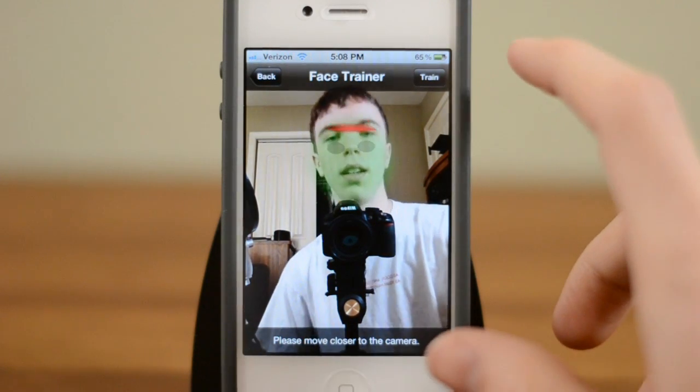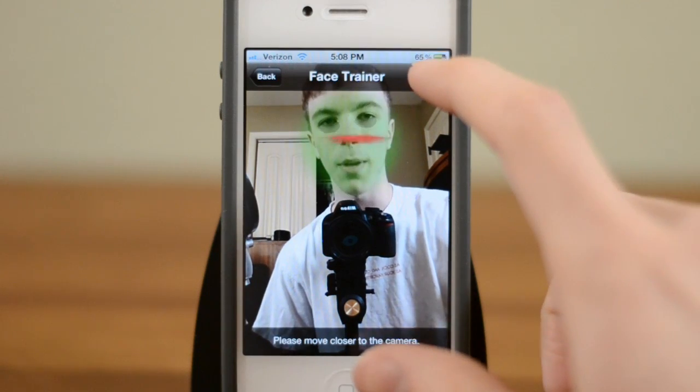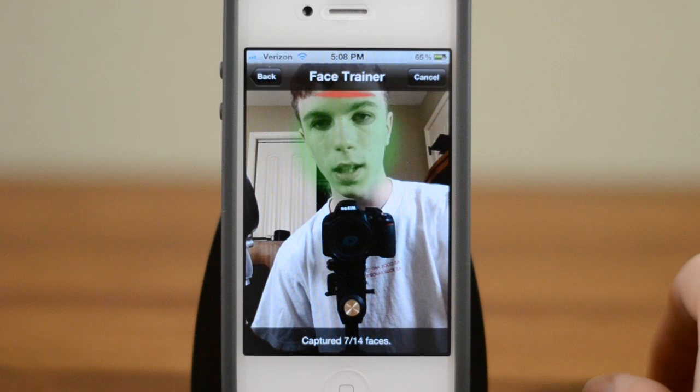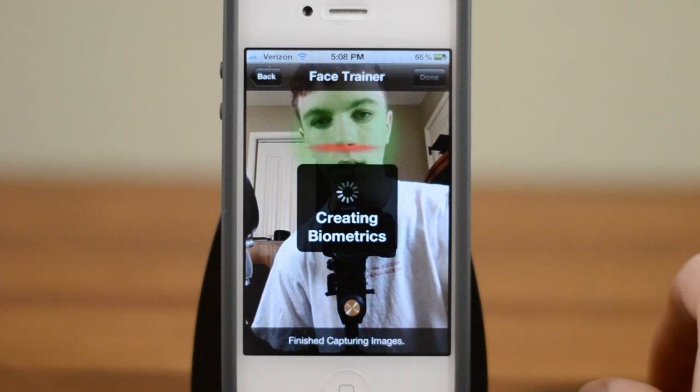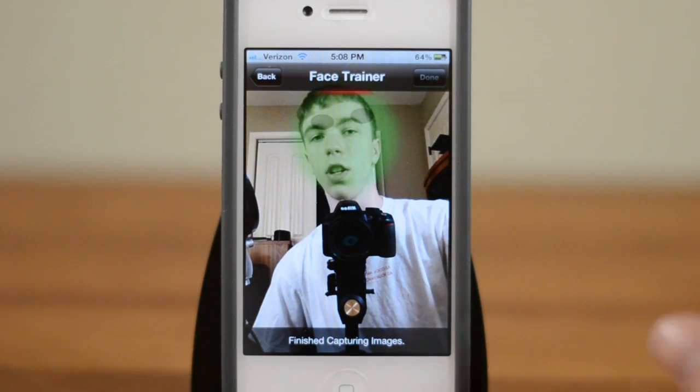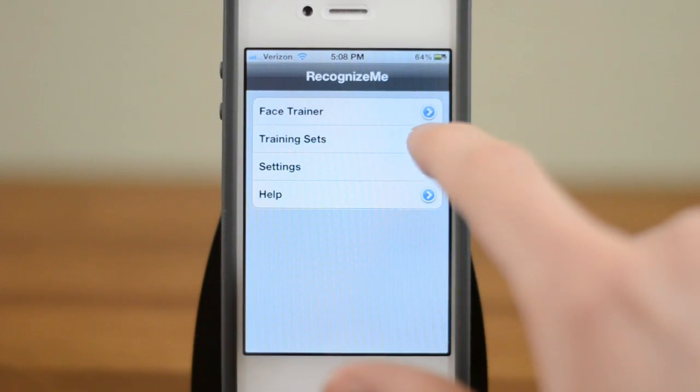But once you're ready to do it — and it's not quite perfect since I've got a camera in my way — let's just see what we can do here. There we go, hit Train. It's going to capture my face a few different times and create biometrics, which sounds very exciting. But basically what it's doing is taking pictures of my face, cropping them down, and adding them to the database, which I can show you in one second once it's done.